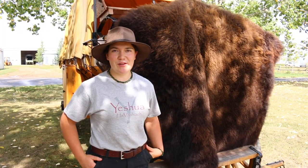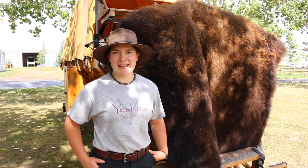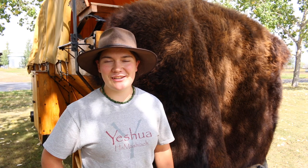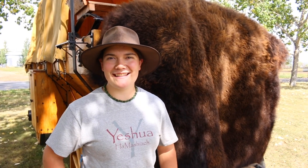Thank you for following my twin sister Julia and I as we brain tanned our buffalo hides. If you are interested in purchasing a traditionally brain tanned and smoked buffalo hide, you can contact us at thebeaglefamily@gmail.com. Take care and I hope that this encourages you to start tanning your own hides.